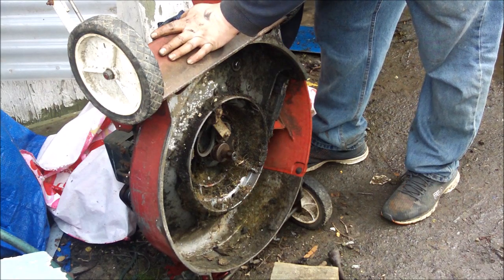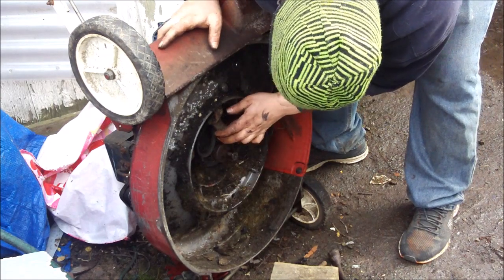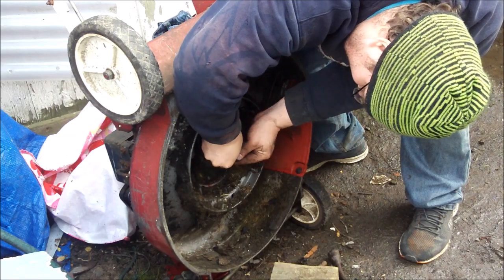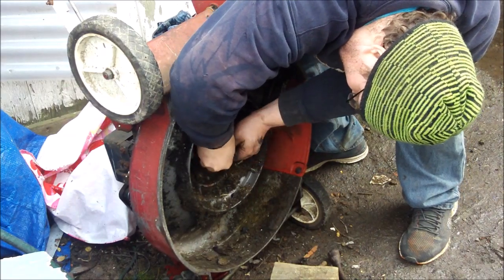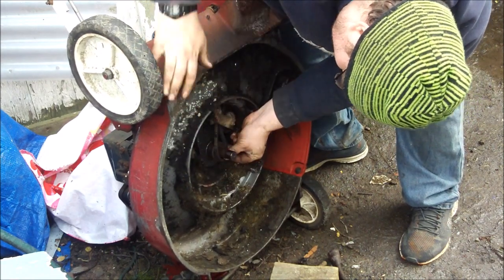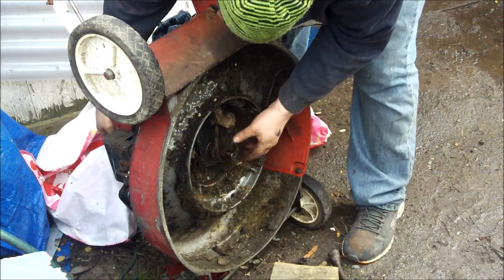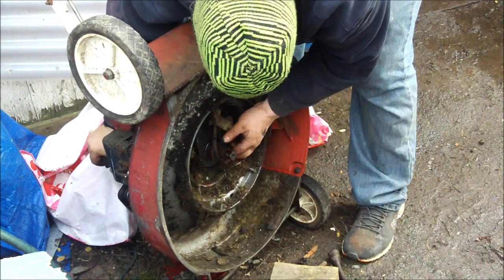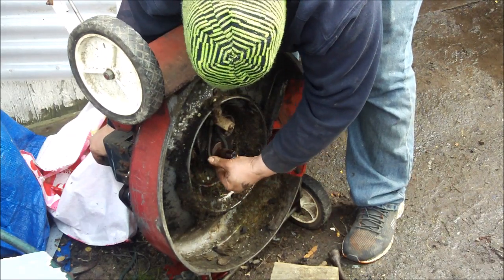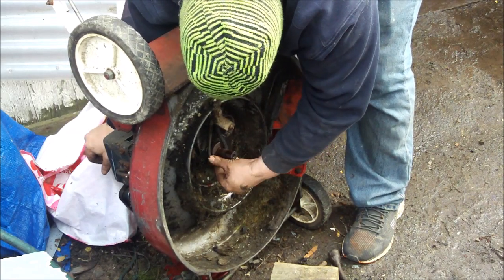Trying to feed the belt on there — I had to take that blade adapter off to get the belt on. That was the only way I knew. I had a little trouble at first; I thought it was the wrong belt. A guy on Facebook gave me the part number for the belt.